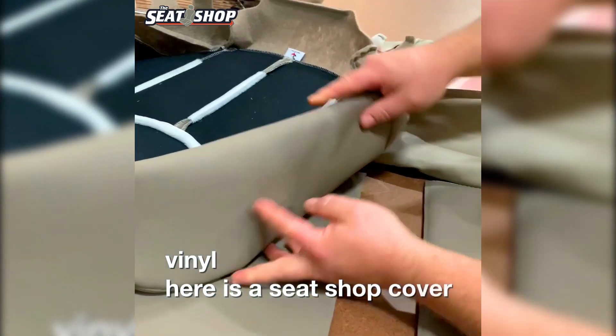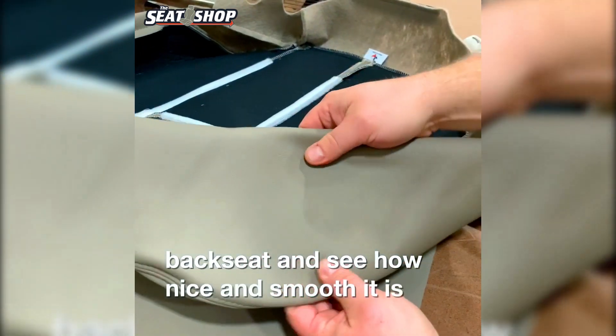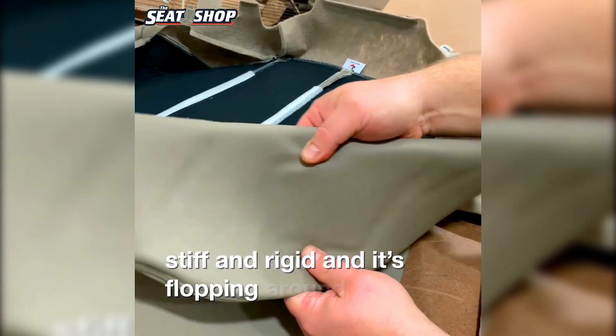Here is a Seat Shop cover that has the foam laminated to the back, so you can see how nice and smooth it is. It's stiff and rigid and it's not flopping around everywhere.